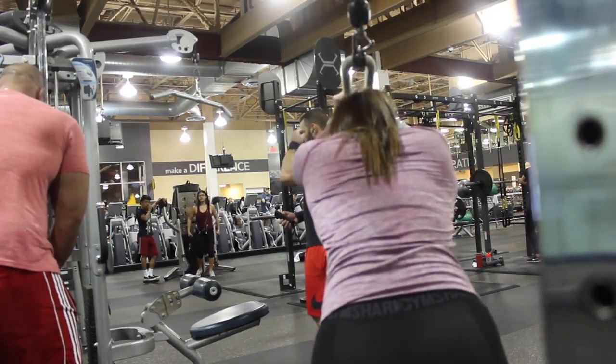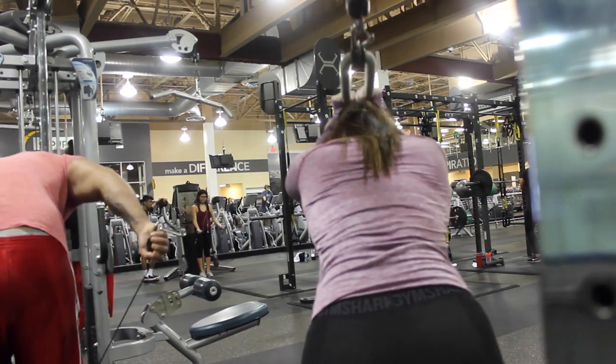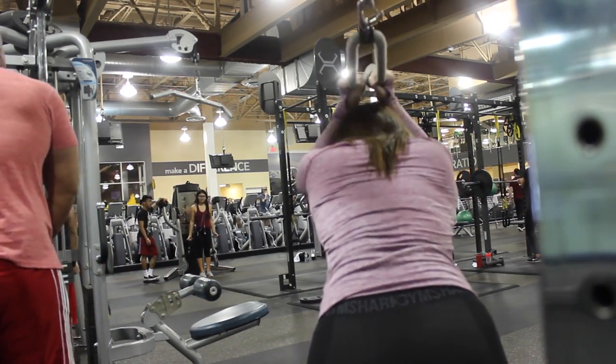For this superset I did overhead tricep extensions. The footage here isn't great, but this one is so, so hard after doing tricep extensions because it is also mainly focused on your triceps. I suggest keeping your elbows in closer to your head rather than flared out, and focusing on just your forearms moving while pulling the weight with your triceps. Keep the upper part of your arm stabilized the entire time while just the lower half of your arm moves to complete the movement. I did four sets of ten for both of these.